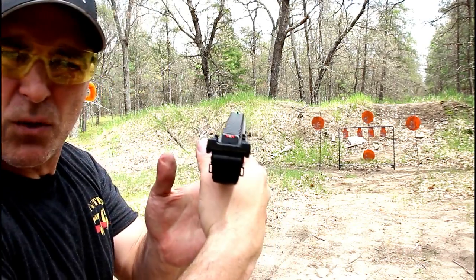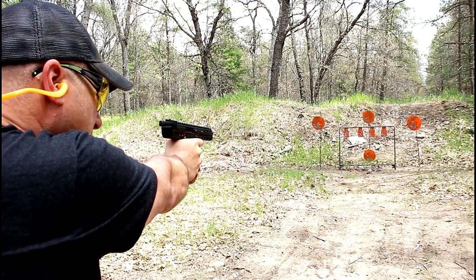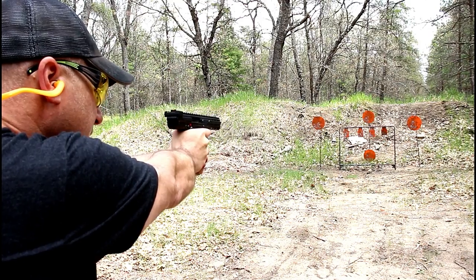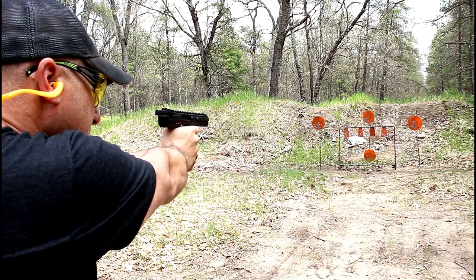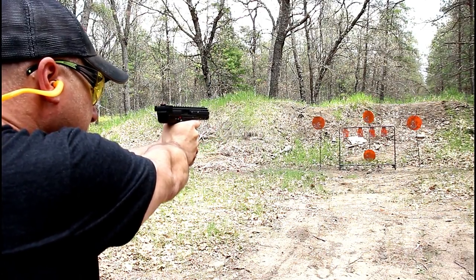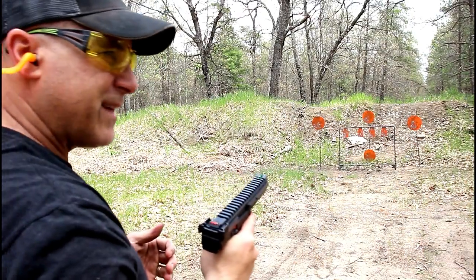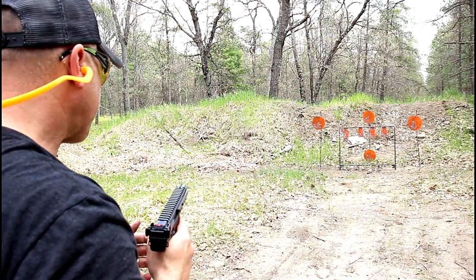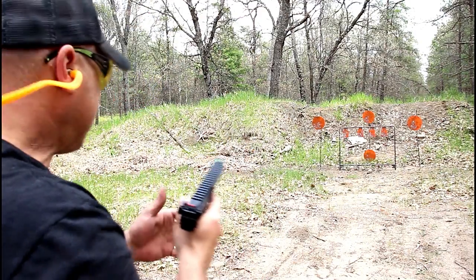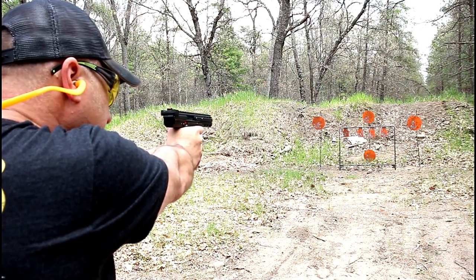The sight picture is so easy to pick up with the green fiber optic front sight. Some people think the mags are hard to load, but it's actually not — it's quite easy. There is a certain way to do it, and it's covered in the instruction manual.